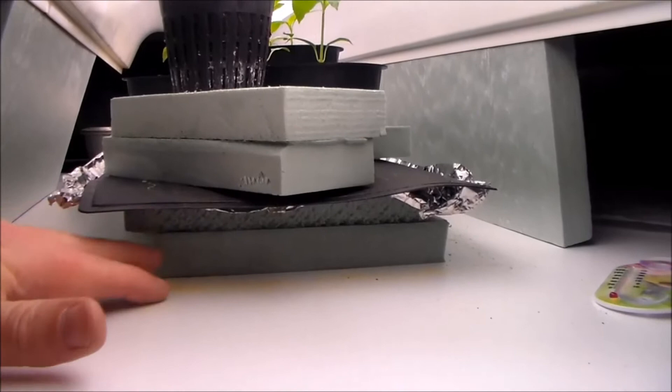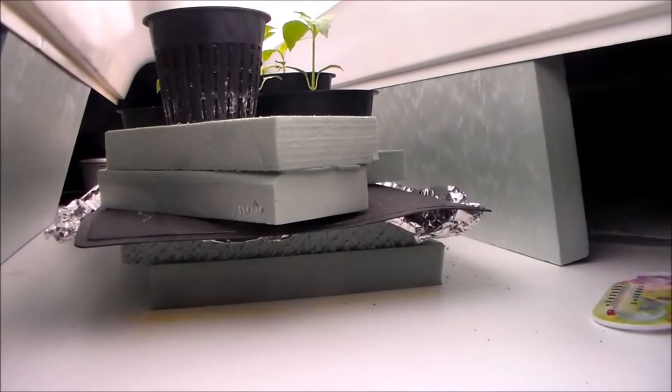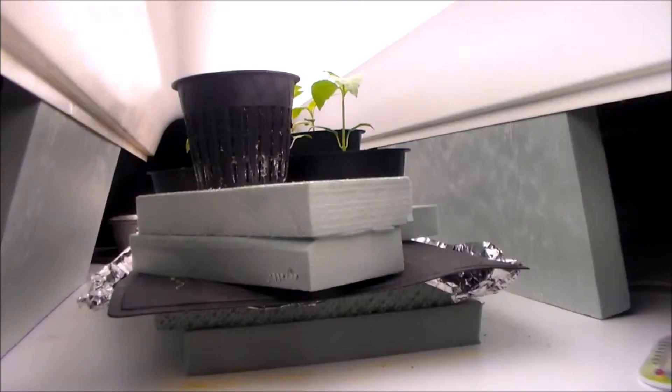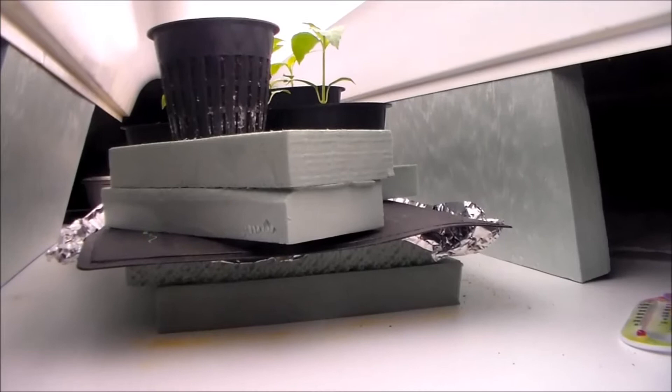If you remember our last video, we had four styrofoam spacers — we're down to two now, we've been lowering the plants. We did that because the dome we had around these plants has been eliminated, and we put the plants directly under the lights as a little bit of the hardening off process, getting these plants used to being outside from underneath the dome.